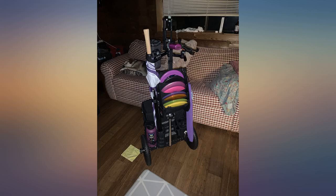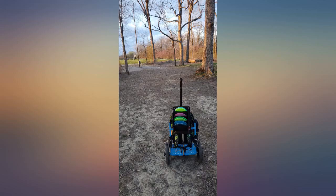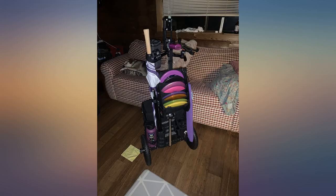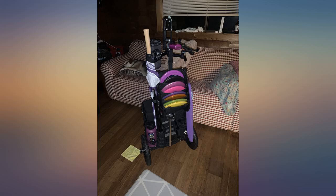Product is what you would expect. I use it for my most used discs: 2 drivers, 2 mids, 2 approach discs, and 2 putters. The only thing I didn't consider was how this can make the cart a little too heavy.